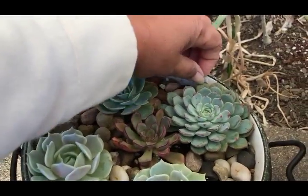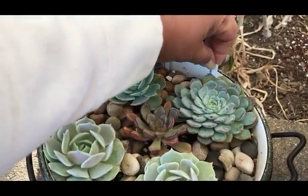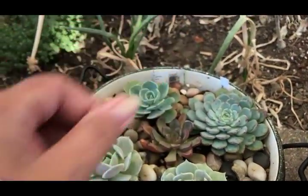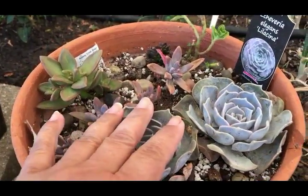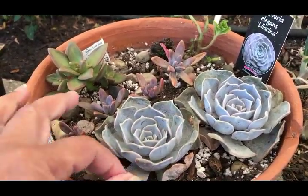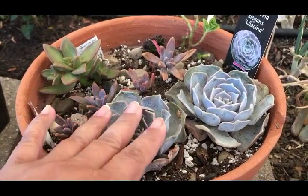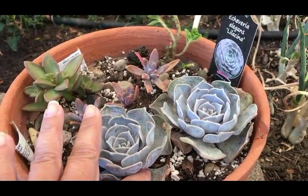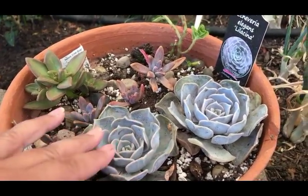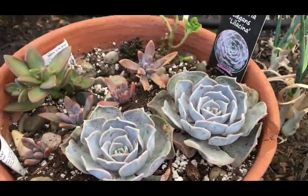This right here - what is this? It's echeveria mazarin. Wow, it really likes the cold weather. One of the things that's struggling right now is my lilacina. I don't know what's going on there, but these leaves are starting to close up. I have to investigate what's going on and find out how I can fix that.